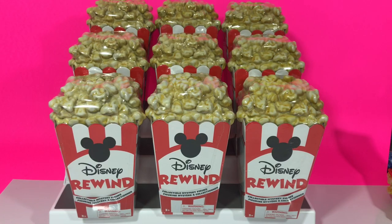Hey guys, Dottie here. Today we are unboxing Disney Rewind. We got nine to open up, so let's take a closer look at the packaging.